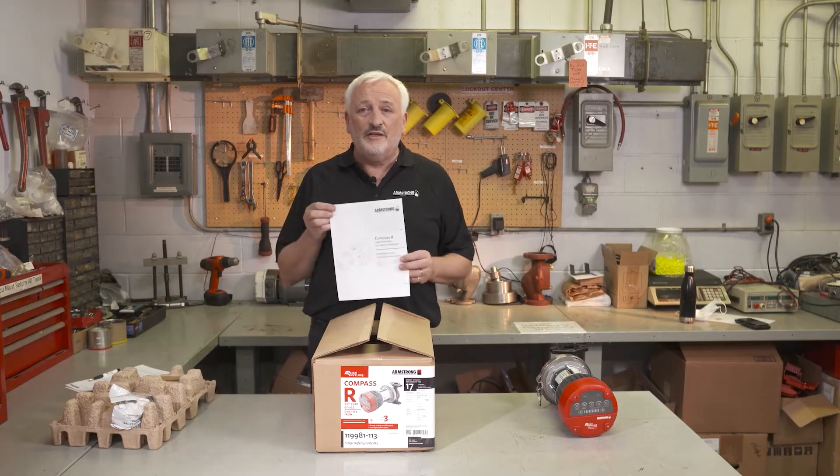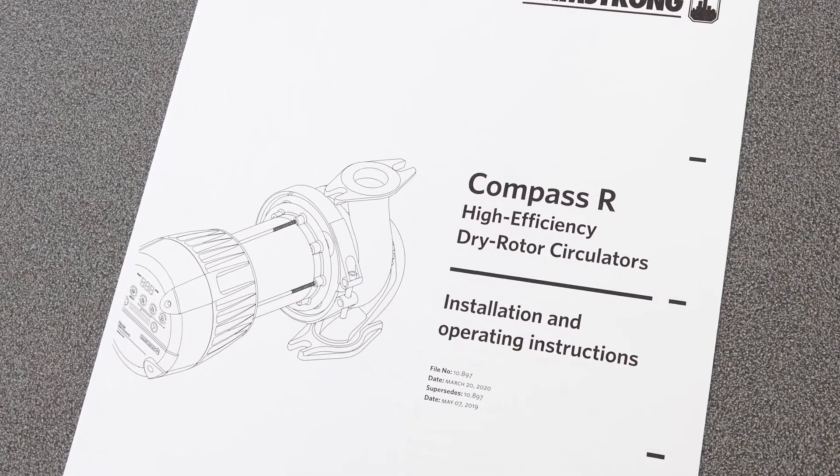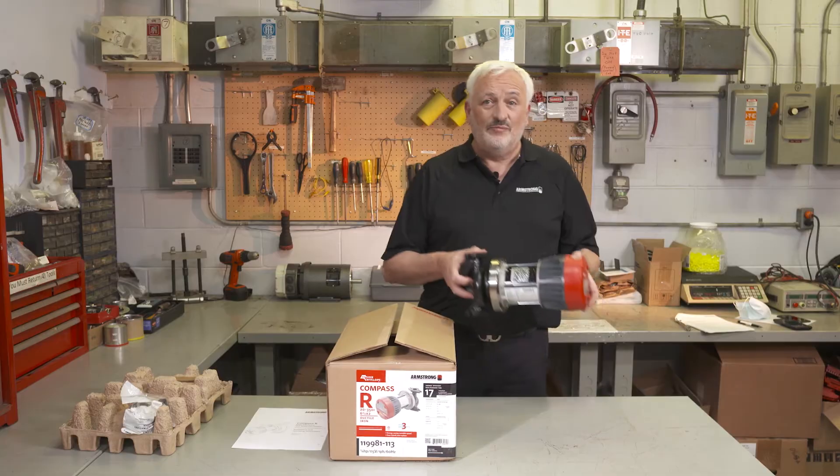This is the installation and operation guide for the Compass R. It's inside every box and is also available to view online or download. Now let's review the installation and setup of the Compass R.